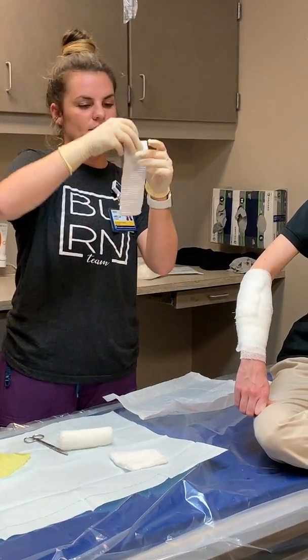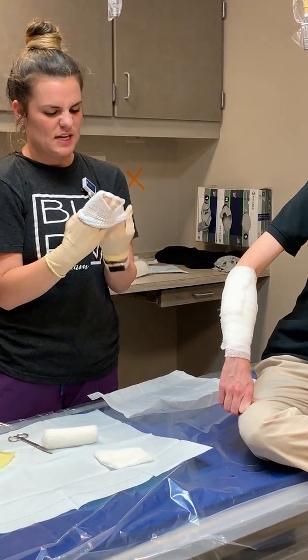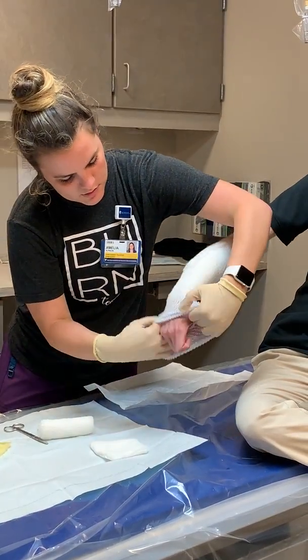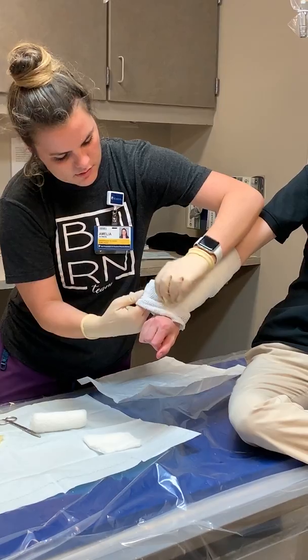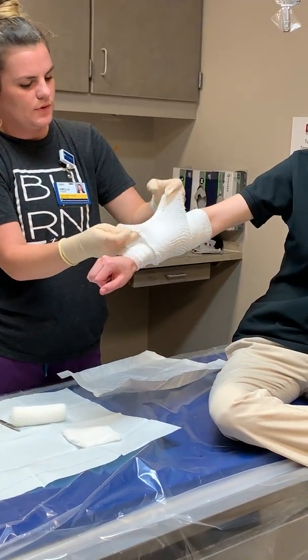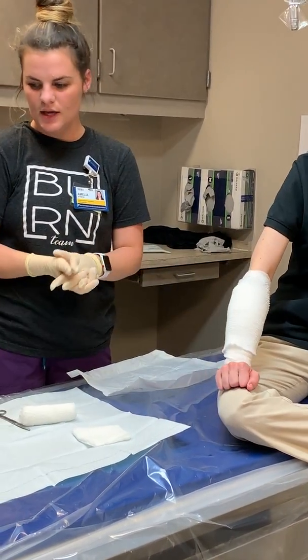Now we're going to take our bandage net — this is size six. You can use whatever size is available, but typically you use size six, seven, or eight for the arm or leg. Put it on the arm, pull it up, and cover your wound. And that's the complete burn dressing!